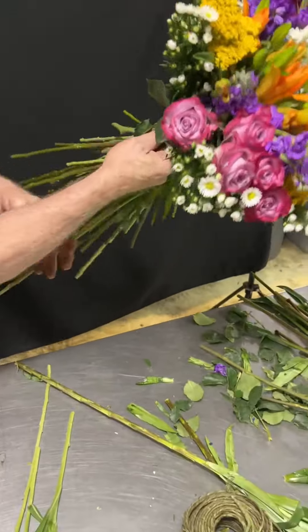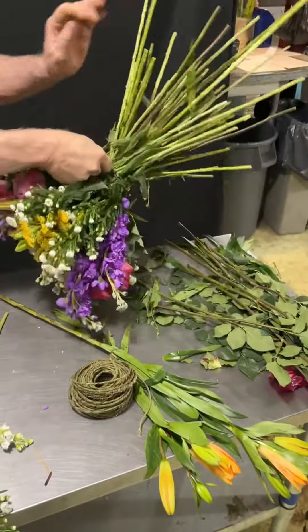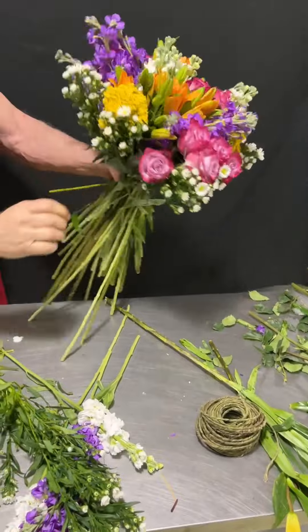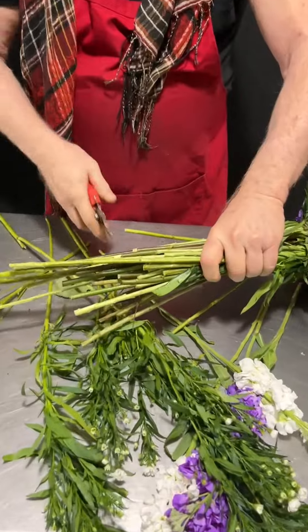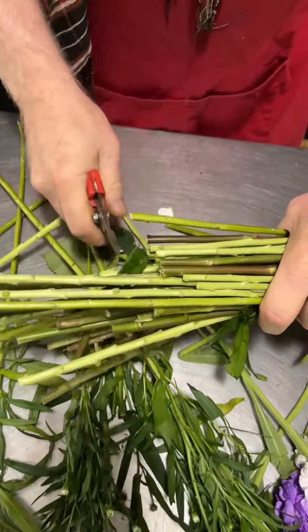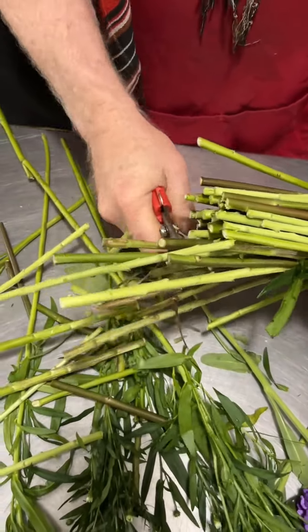Put your finger right there and I'm going to spin it. Tighten it up — hold on to those reins, don't let them go. Really tight. I'm going to chop it. We'll turn this into a standing one — I could drop it in a vase or I could make it a standing bouquet. I'm going to cut straight across. Who can't do this? Flower design is easy. Flower School 101.